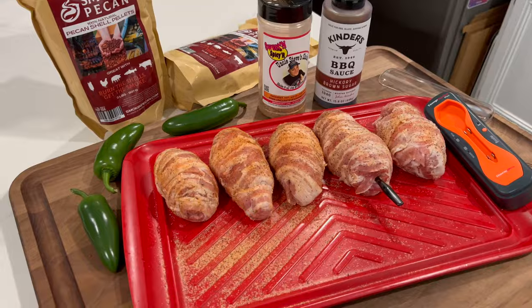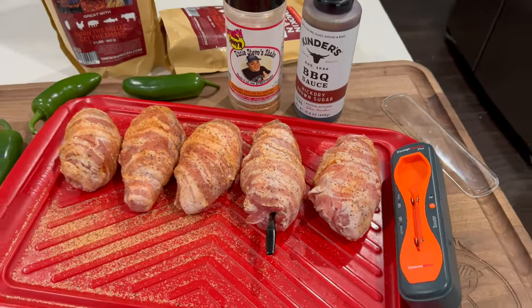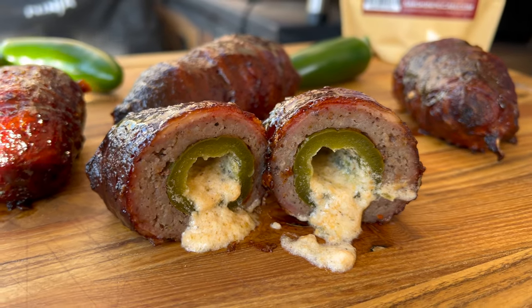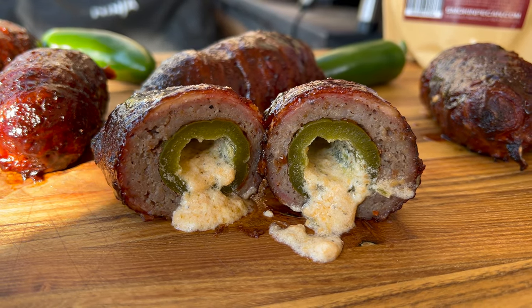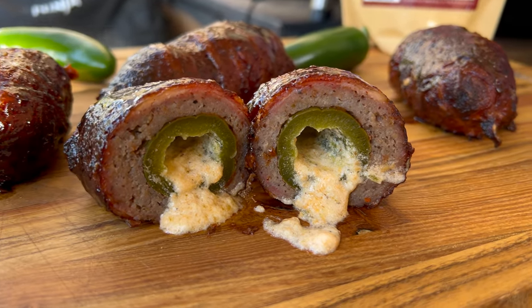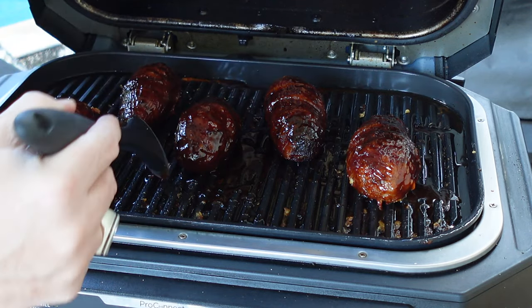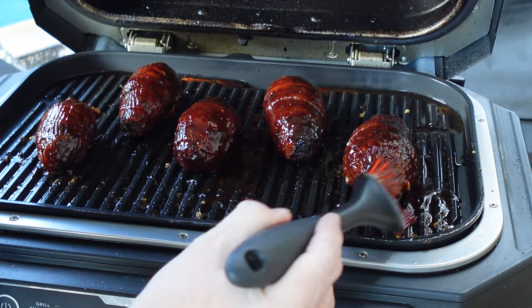An armadillo egg is a jalapeño stuffed with cream cheese and cheddar, a little seasoning, then wrapped in breakfast sausage, then wrapped in bacon, with a little seasoning on top. Smoke it for about an hour, then give it a glaze with some Kinder's barbecue sauce — not sponsored, I just picked it up at the grocery store. I like the nozzle on it.